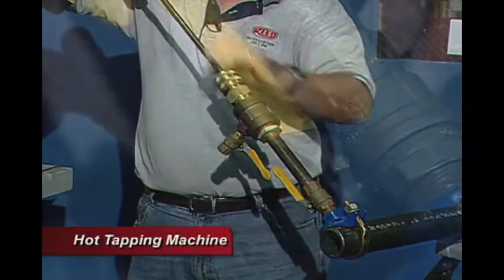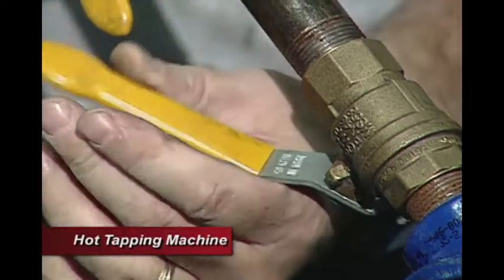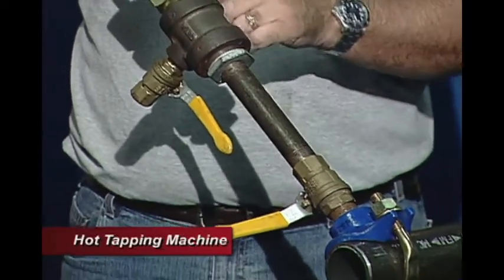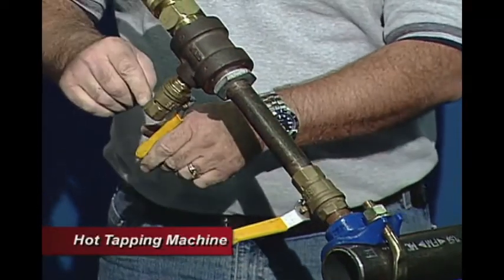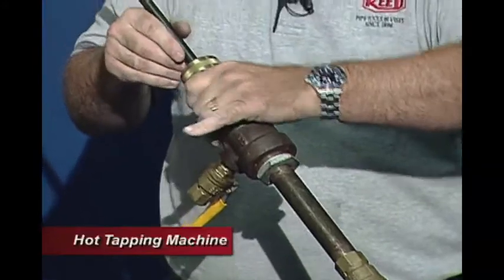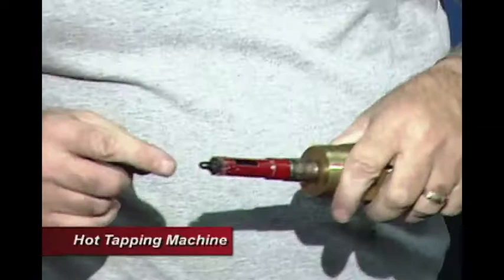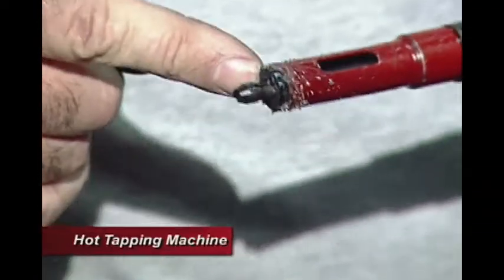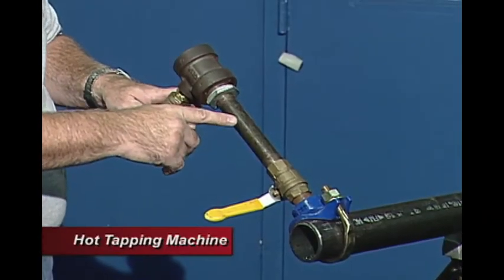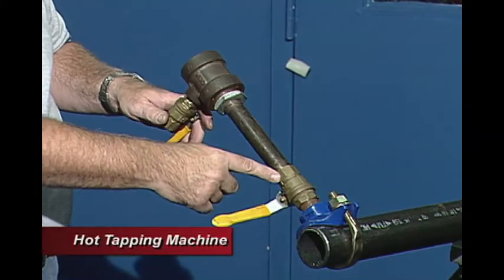We retract our boring bar, then close the valve after the boring bar is past it. This section here is still pressurized, so again we need to bleed this before we take it apart. We open up this valve and bleed it out. Now the top section is non-pressurized so we can dismantle this and take off the threaded body. We can see we have our coupon retainer, our coupon inside the hole saw, and our hole saw. At this point the contractor's job is finished — he can remove the nipple and T-fitting and make his connection from this point on.